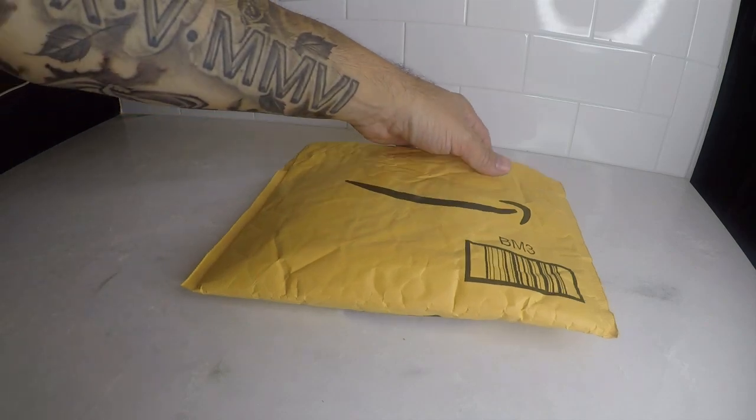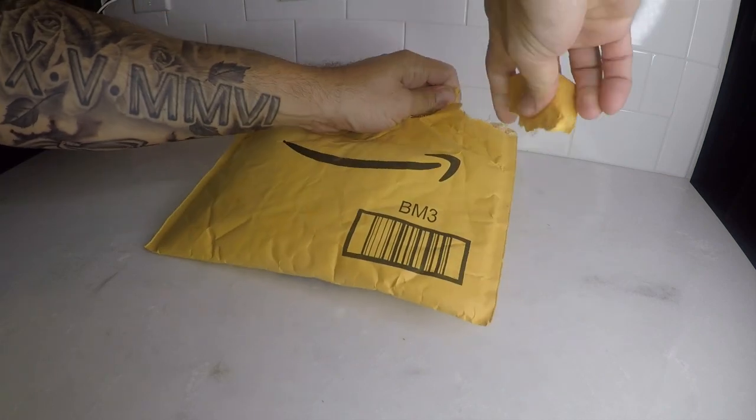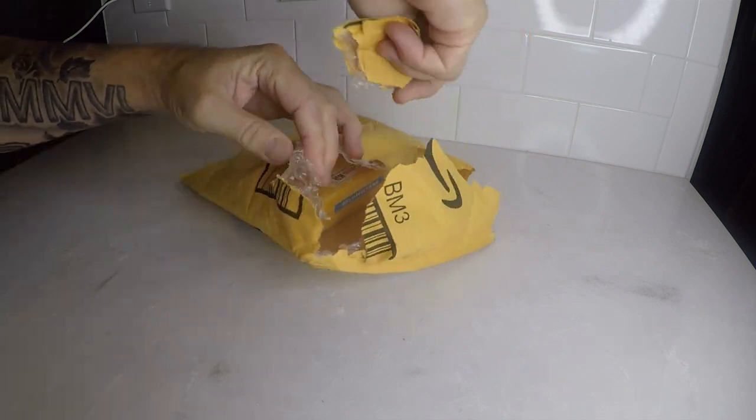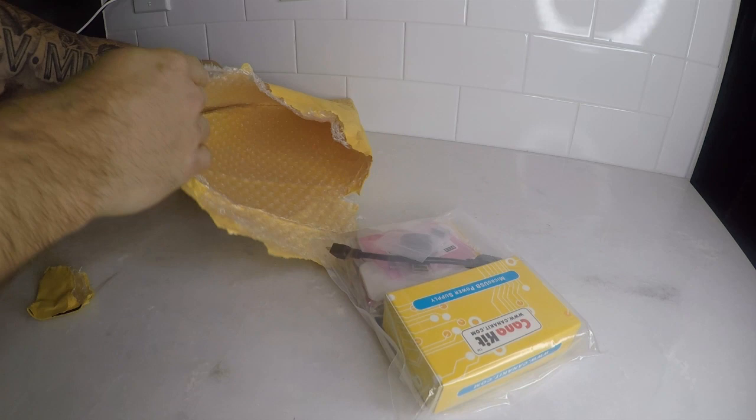Welcome to Tech160. Today we have the Raspberry Pi Zero unboxing. We got the Kama kit, which comes with everything you need to get started. The Raspberry Pi Zero W is a wireless and Bluetooth enabled single board computer.